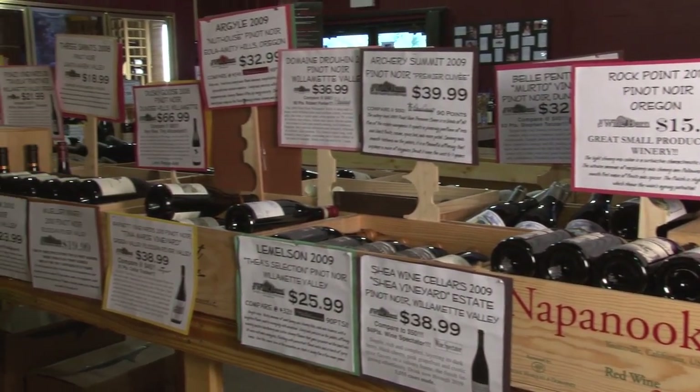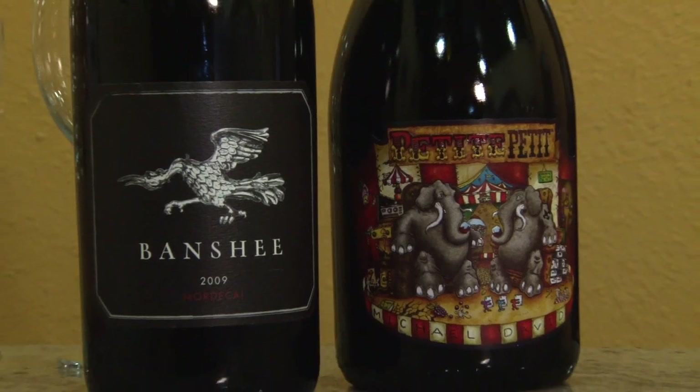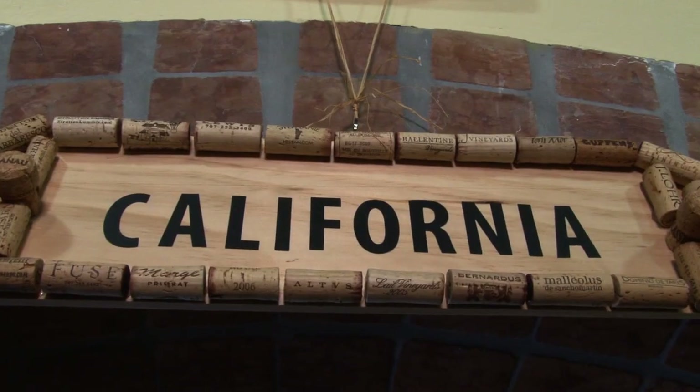One of the things we really focus on are small production artisan wines. We take great lengths in tasting every single wine before we offer it to our customers, and that's our pride. Everybody that works in the shop is really focused on wine — we know our wines.